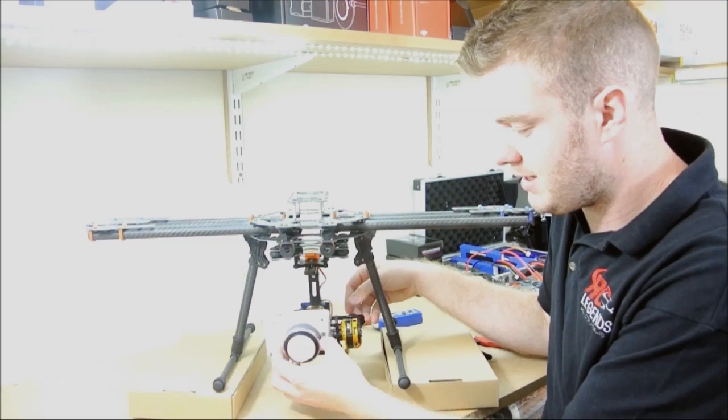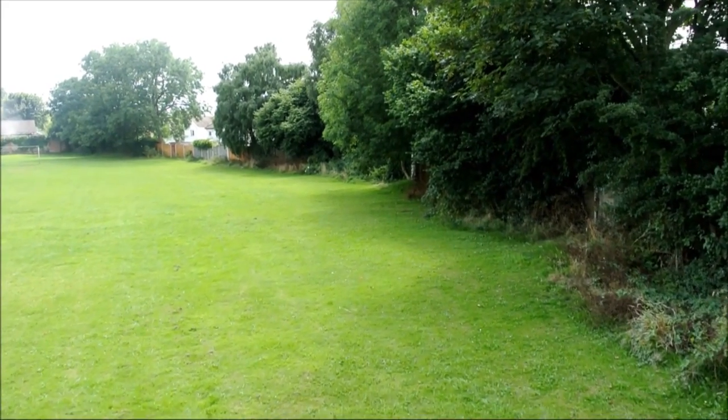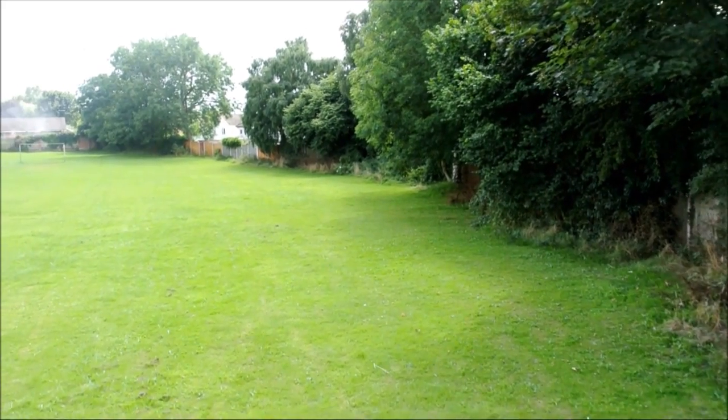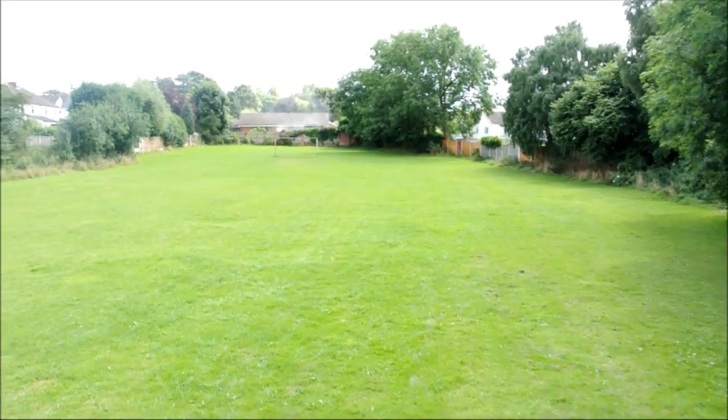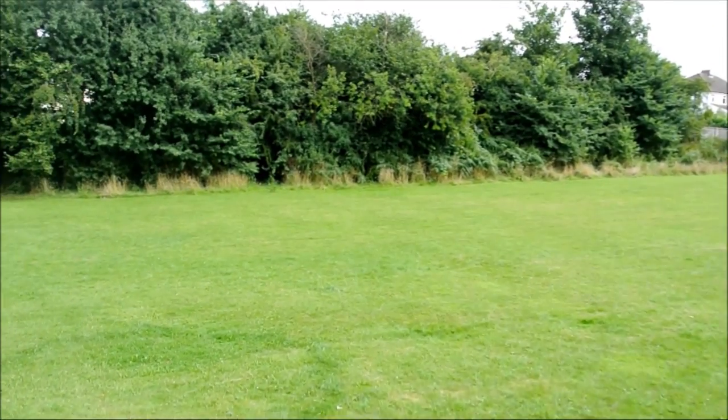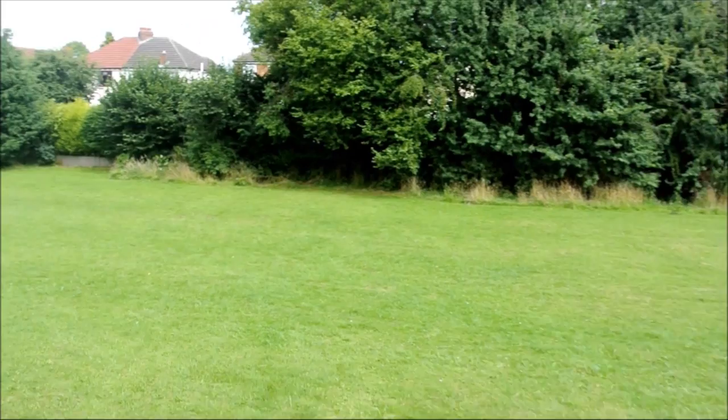This is a 2-axis gimbal, and we are going to release a 3-axis one. They're all using the Alex Moss board powered by Basecam. As I'm sure you know if you've been doing any research into brushless gimbals, that is the board to be using at the moment.